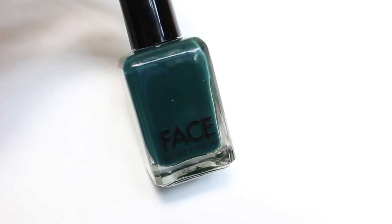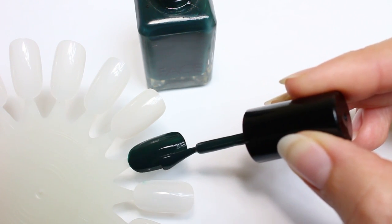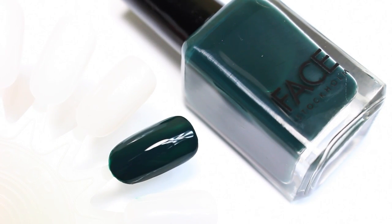And then the second one for the interior shots is by Face Stockholm — it's a dark green and this is number 113. This is a really pretty and unique polish. I love it.